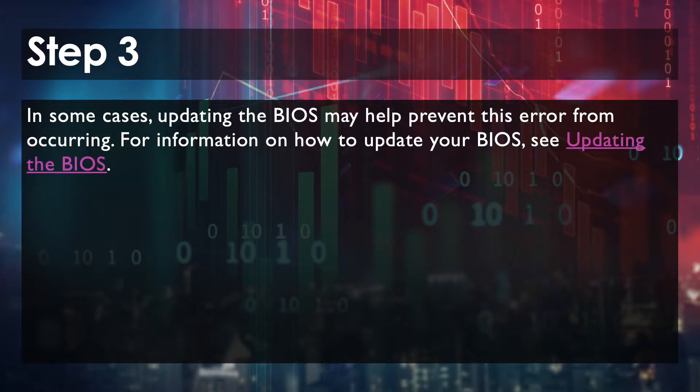Step 3 is to update the BIOS. From my research, this typically helps a lot of people, but for me I know it's not going to. So I'm actually going to skip Step 3 and go straight to Step 4. Once I get everything closed back up, I will go back to Step 3 and make sure that my BIOS is up to date.